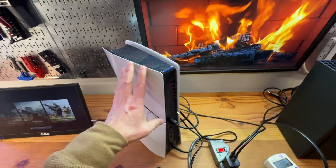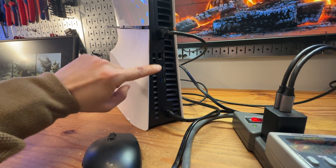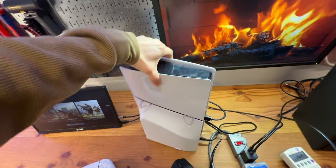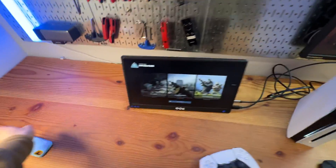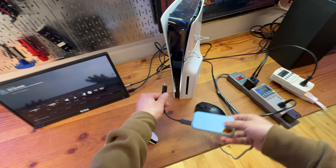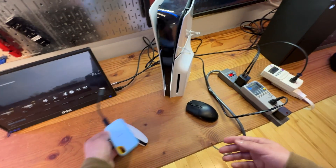Behind the PS5, we have an Ethernet port and two USB Type-A ports. However, I can easily use an SSD drive plugged in here to expand its storage instead of using a proprietary connection.